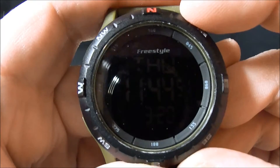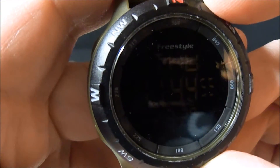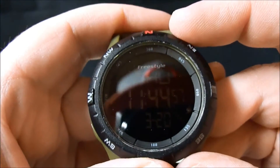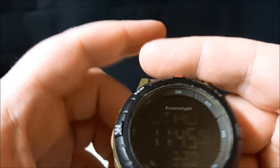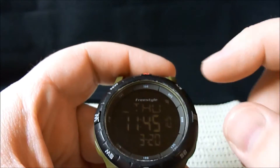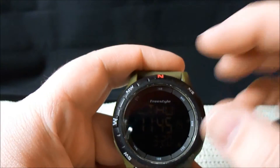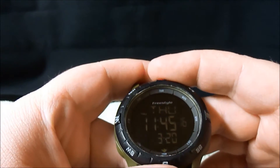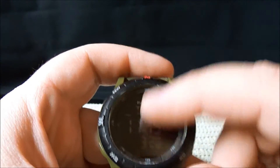We do have the timer here. Now, the first thing I want to say is the display is really dark. If it's low lighting out or anything like that, it's going to be really tough to see.